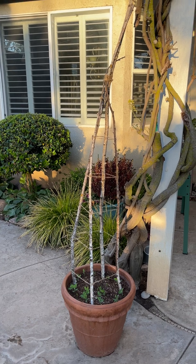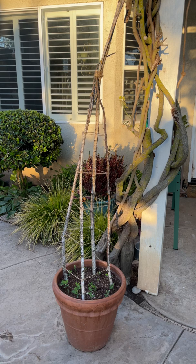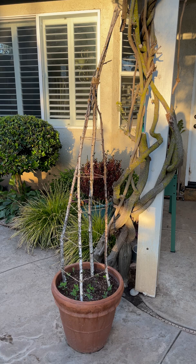Hello everyone! Do you remember when I had that big windstorm? If you don't, I'll link the video at the top. But anyway, these birch branches broke off my tree and I snagged them to build a trellis.